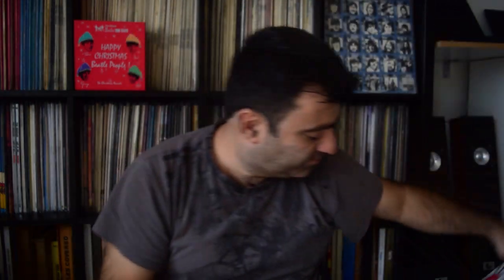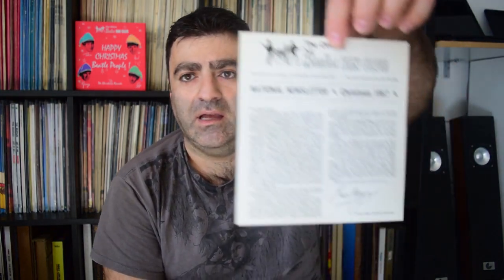Number five was recorded November 28th 1967 at Abbey Road Studio Three, written by the Beatles, produced by George Martin, released December 15th 1967. This one is in the manner of a pantomime — it's very interesting to listen to all those flexis and figure out what they're doing. There is a message in every one of them. This is the first one that has a name — 'Pantomime' — the others are just numbered. Flexi number five came with this insert.